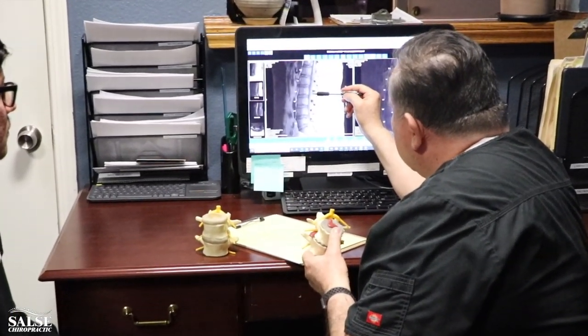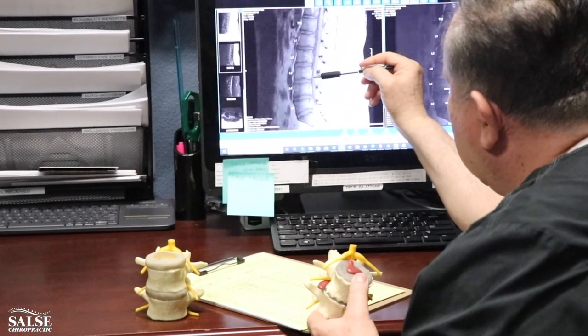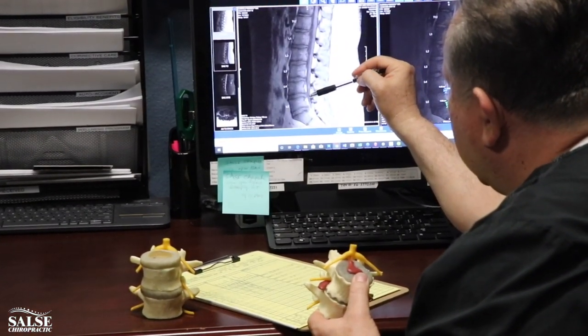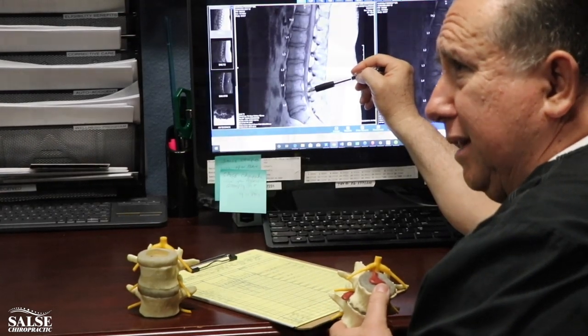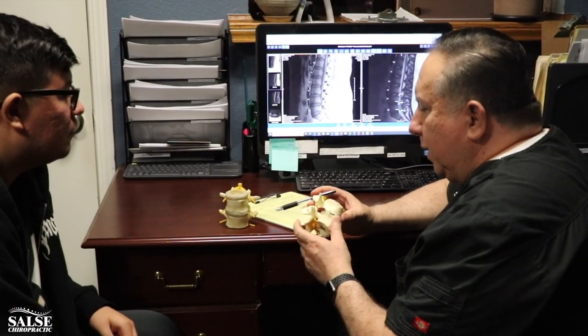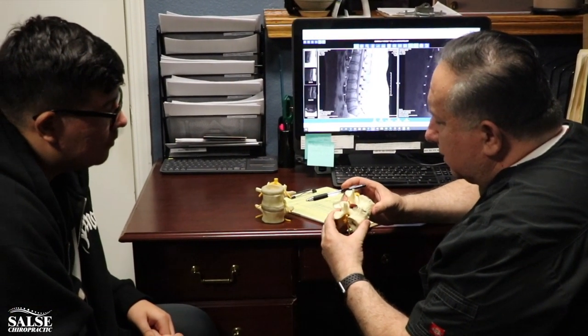As we get lower, we can see that the disc material is actually coming out toward the spinal cord, and it's pretty prevalent right here. You have three of them compressing against the spinal cord. If we can take some pressure off through traction and some of the adjustment techniques we have here, that's part of the reason we're seeing great results — along with the exercises we've been giving you.